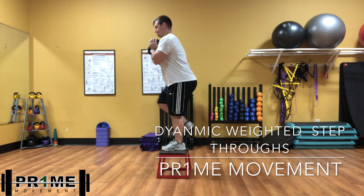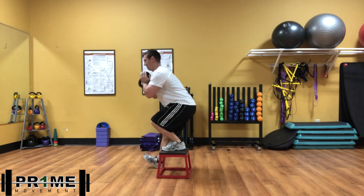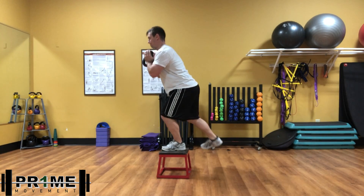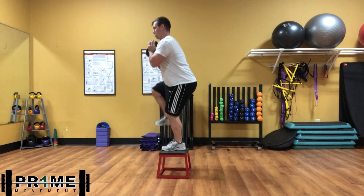Hey guys, what's going on? This is Dr. Koons and we're going to go over the dynamic weighted step-throughs. A really challenging unilateral exercise because it really accentuates the strength and balance needed.